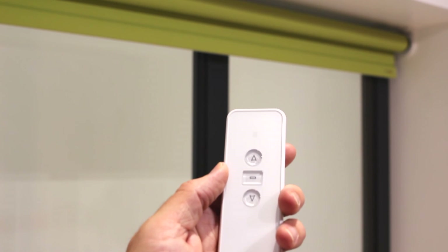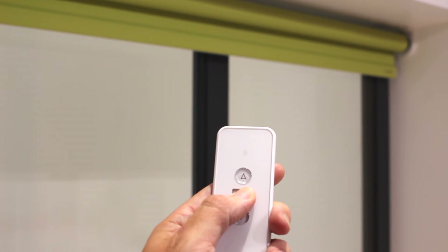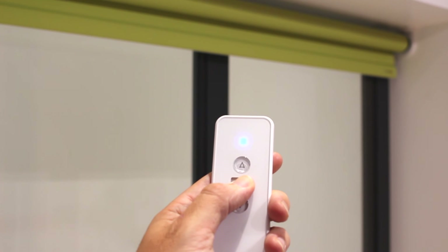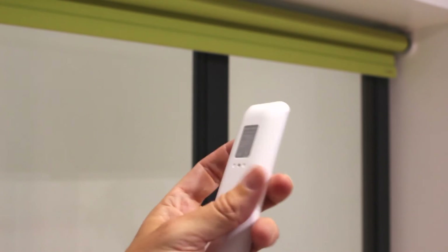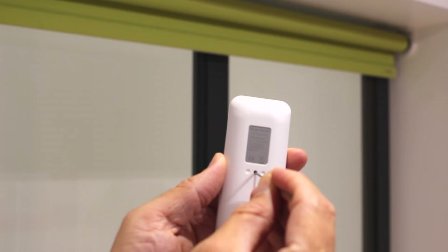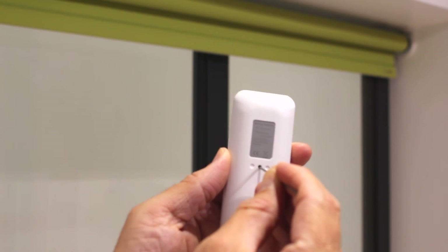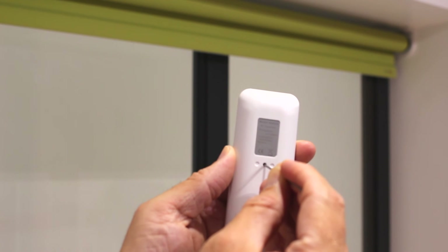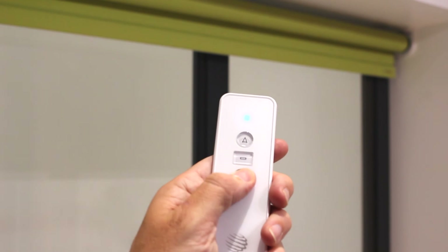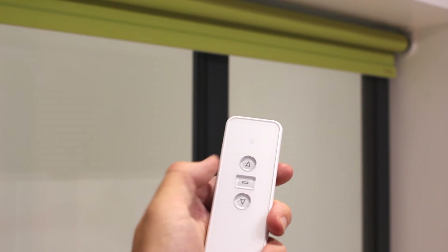To perform a factory reset, press and hold the stop button on the transmitter for five seconds. The motor will shunt once to confirm the programming mode, and then press and hold the prog button on the transmitter for seven seconds. The motor will shunt once and at the end it will shunt twice again to confirm that the action has taken place. The motor is now set back to factory default.